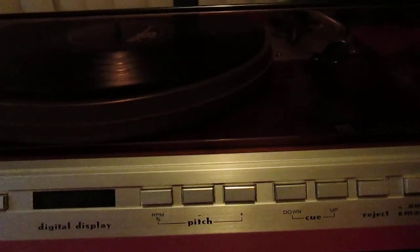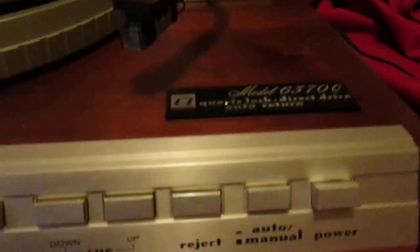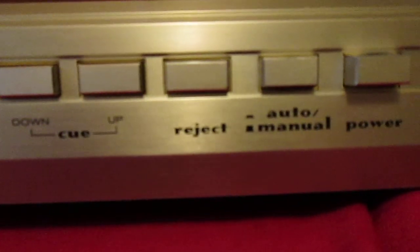Here I got a top-of-the-line Marantz. It's a 6370Q with a digital display. You can run it semi-auto or manual. It's got the real wood walnut veneer.